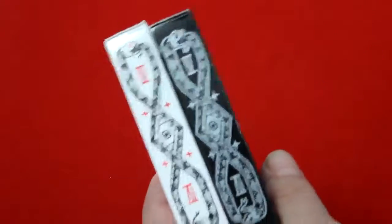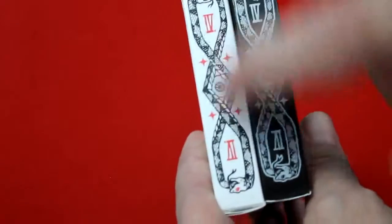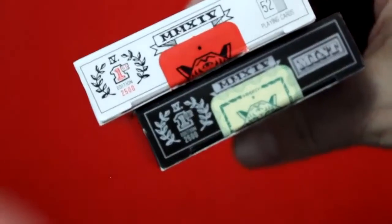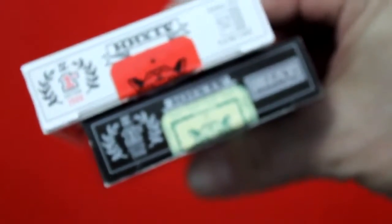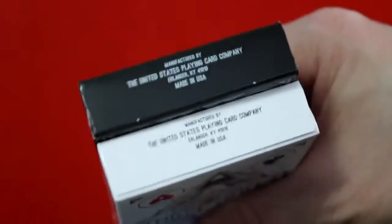On the other side you get Roman numeral fours within a figure-eight infinity-type artwork, which is a couple of snakes biting each other. On the top it has a Roman numeral for 2014, says 'Four' in Roman numerals, and 'First Edition, 2500' for each one. It says 'Original Deck, 52 Point Cards,' and the Mint edition says 'Mint' on it. The bottom says it was manufactured by a United States Playing Card Company in Erlanger, Kentucky, made in USA.